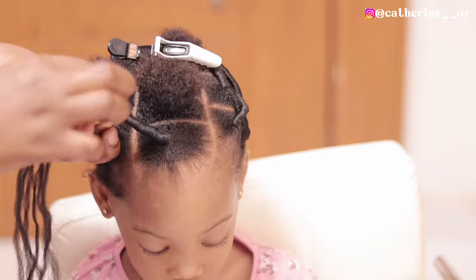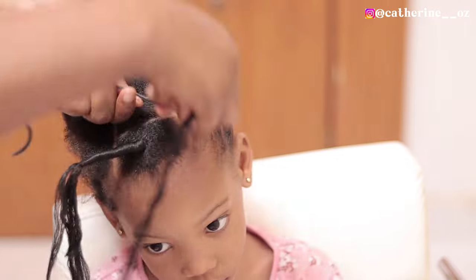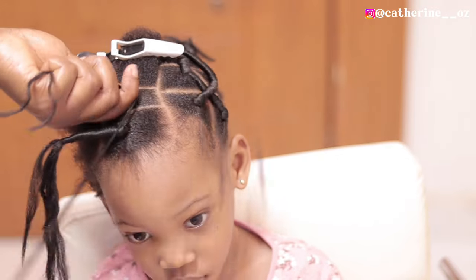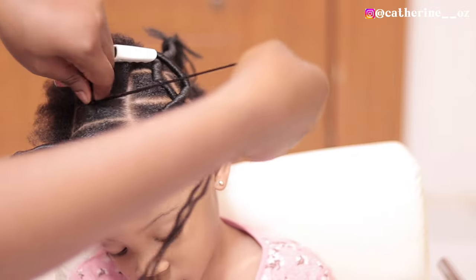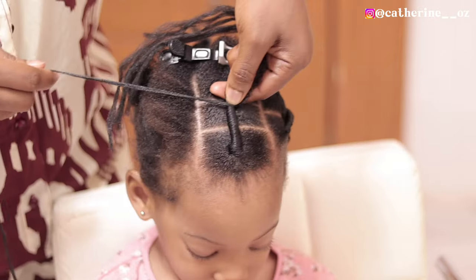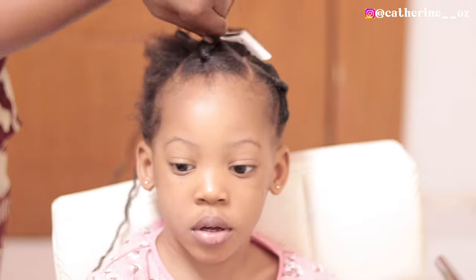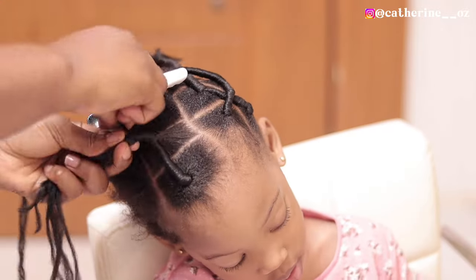Moving on, I parted out another section of hair and traded with two strands for about two circles before I added the first one that I had already traded onto it, then started trading together. I traded for a while — just the same way — for about two inches, and then tied up the ends.